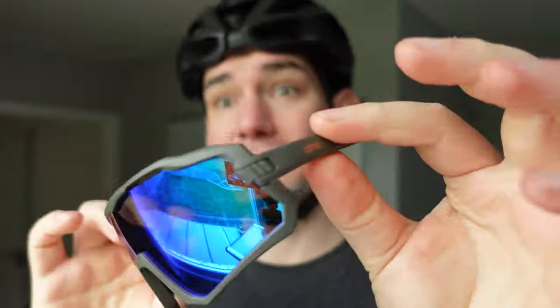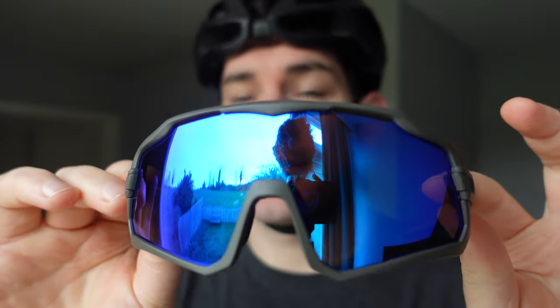If you want more of these kind of videos — just going through my kit and showing it off — subscribe and let me know. It's always helpful to know what kind of content you want to see.